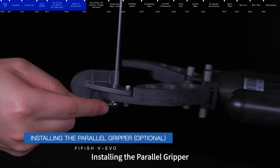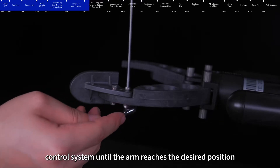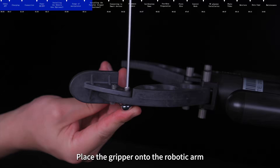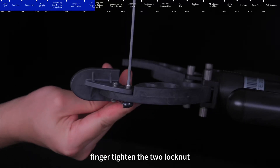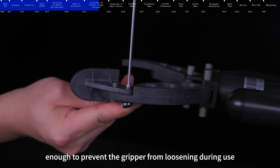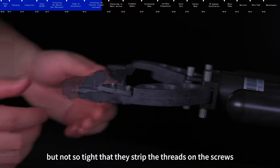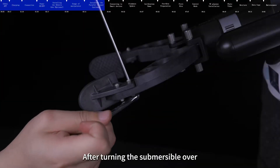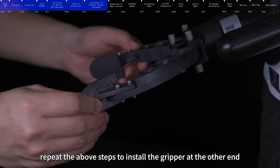To install the parallel gripper, rotate the dial or press the appropriate button on the control system until the arm reaches the desired position. Place the gripper onto the robotic arm and then insert the two M3 hexagon screws. Finger tighten the two lock nuts, then use a hexagon wrench to secure them, making sure they are tight enough to prevent the gripper from loosening during use, but not so tight as to strip the threads or damage the gripper or robotic arm. After turning the submersible over, repeat the above steps to install the gripper at the other end.